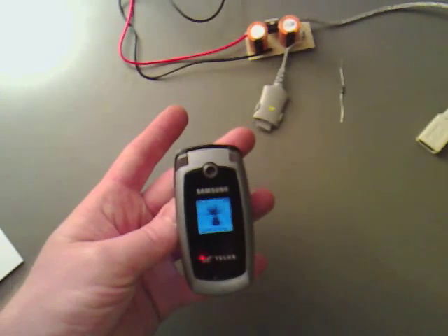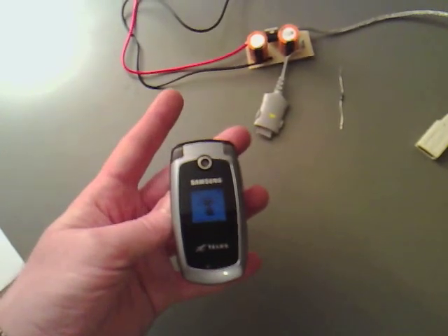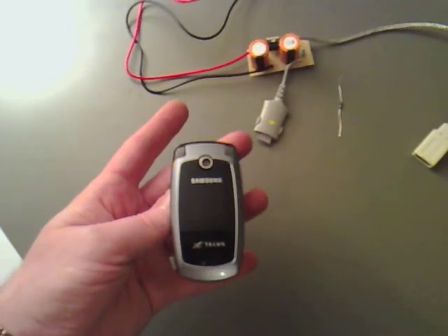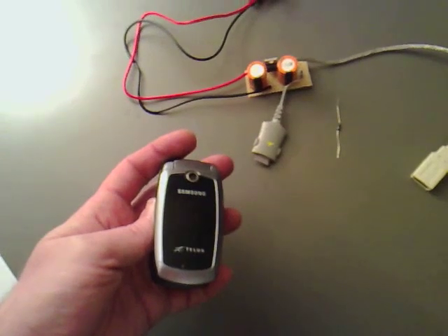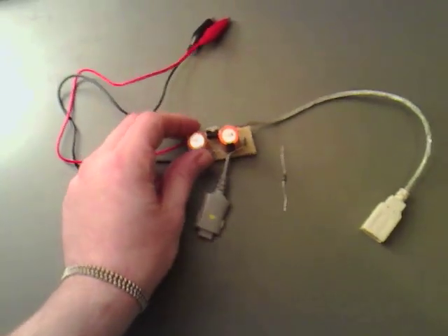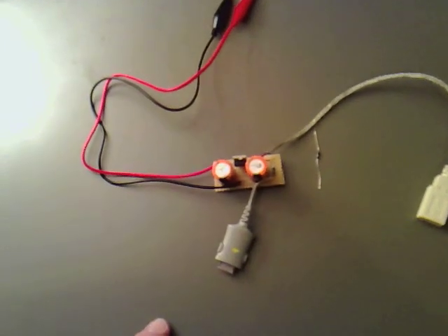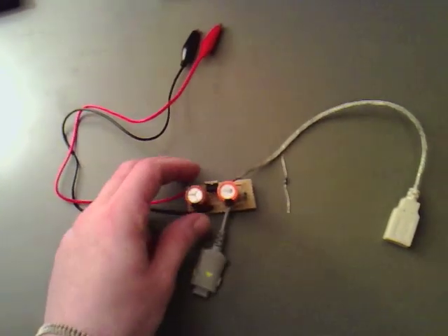He didn't leave the SIM card in it, so I can't make any calls, but that's not a problem because all we actually want to do is see if it charges. Now what I've done is I've created a circuit over here, which is basically a 7805.